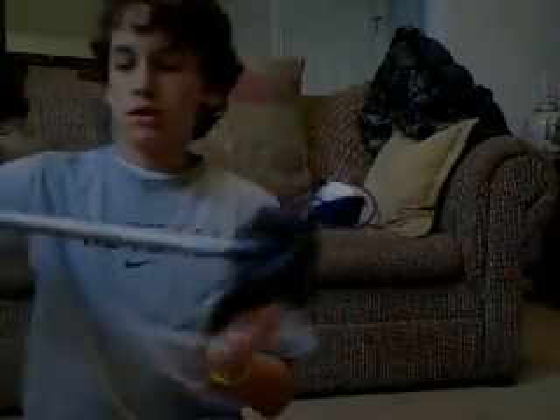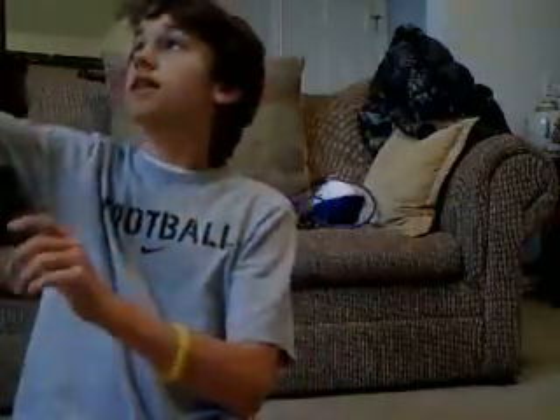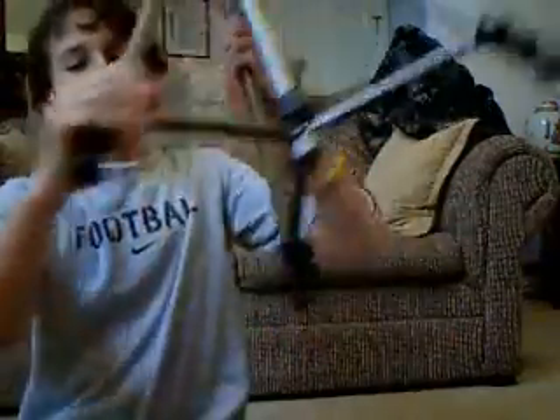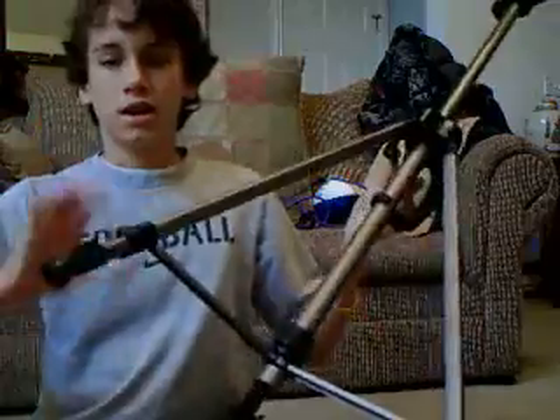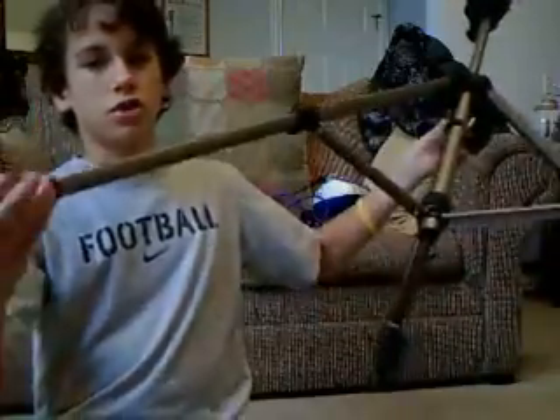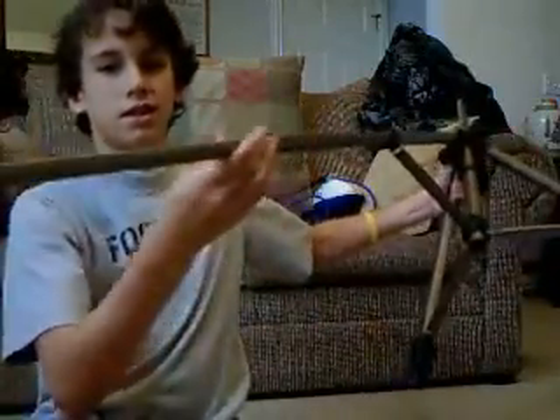What you want to do is take your tripod and make sure that the neck is extended all the way. Take the neck that is straight in line and extend it to however long you think you need it for the jib. If you want to make an extra long jib, go ahead and extend it out all the way. It should look something like this.